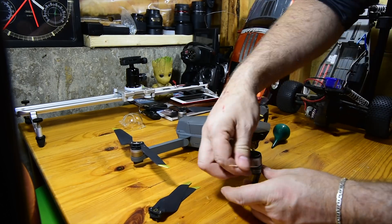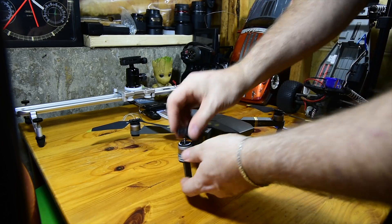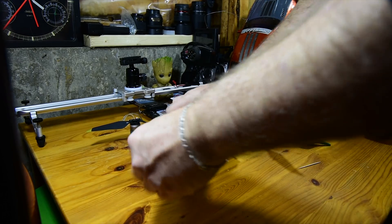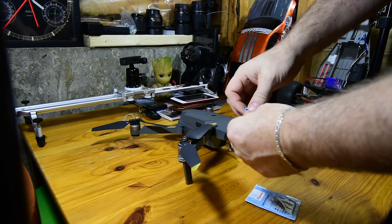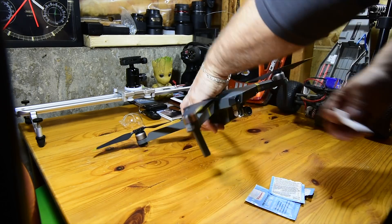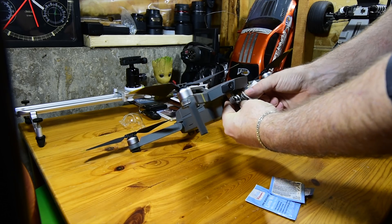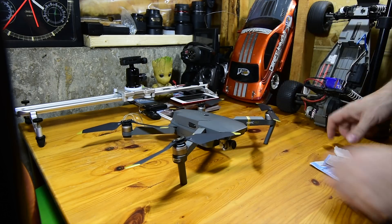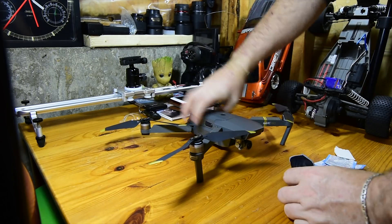When it comes to the gimbal and camera lens, I use the same method of toothbrush cleaning to get in between those moving parts and remove any debris. For the lens itself, I simply hit it with a pre-moistened lens wipe that will not leave residue and is generally streak free. To finish up the lens job, if there is any smearing or streaks, I wipe a dry microfiber polishing cloth over the lens to clear it right up.